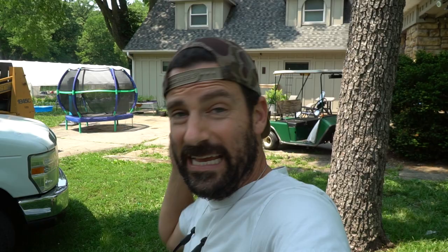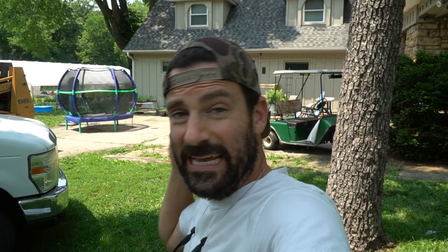Guys, this is it. We got pipe, we got supplies over here. It is from a company called Tink Tube. I will leave a link in the description below where you can go get a discount on their products.